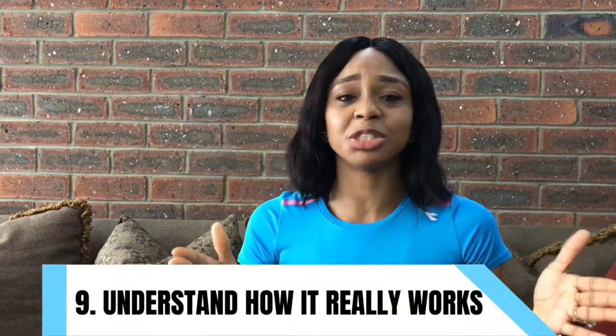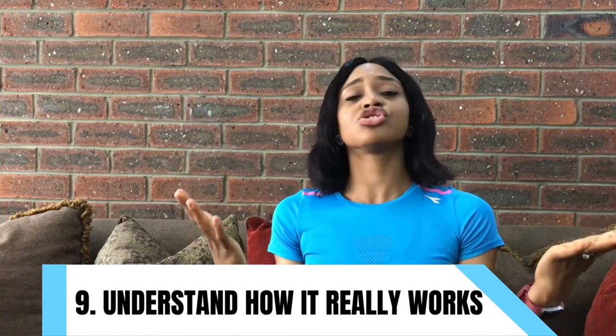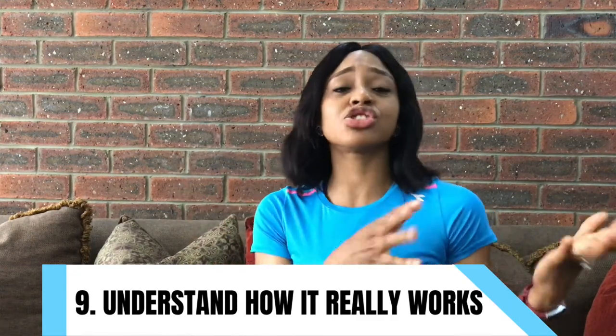The ninth and final tip: waist trainers actually help you curb your appetite. The stomach is like a balloon — the more food you pump into it, the more it expands. But when you're wearing a waist trainer, it keeps your stomach in check and doesn't allow it to expand as much. So you become more conscious of what you're eating because you don't want to bust. Less calories going into your body will typically translate to not adding extra weight.